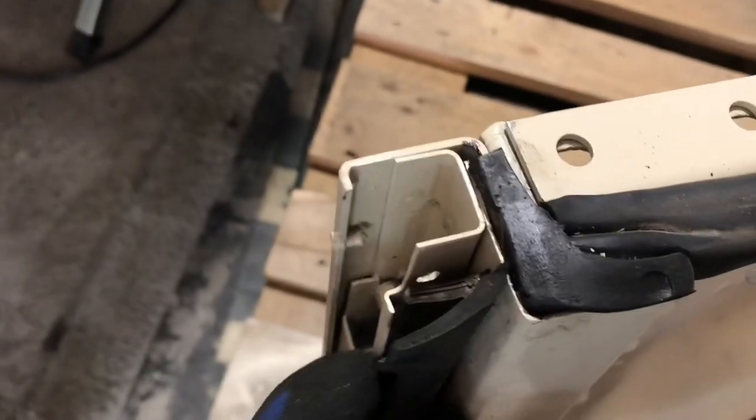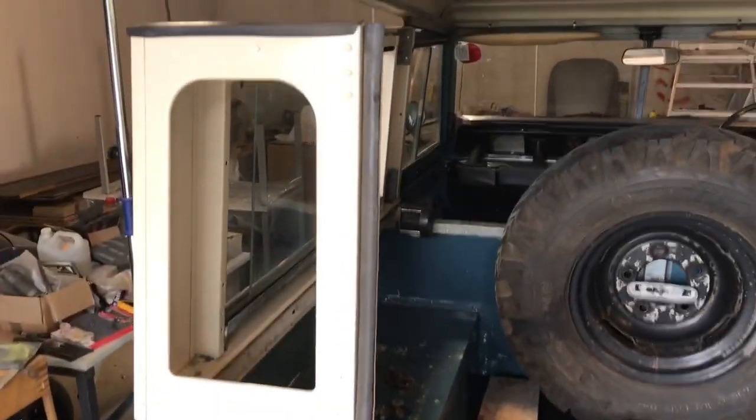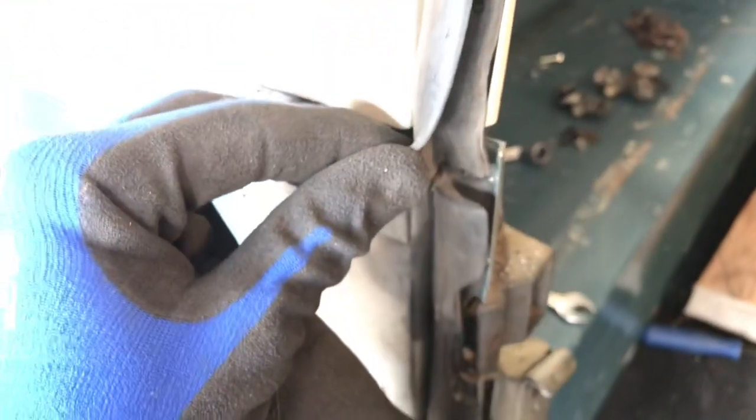I've also got to rivet in these seals which I took off the old roof panels. I'm fitting these rear seals to the door frame. Unfortunately the existing holes don't line up with the holes on the new panels, so I've drilled new holes into the seal and I'm putting the rivets in as I go down. There's a little bit of an overlap here - that's exactly how it was before - and no overlap here because this seal overlaps that seal.